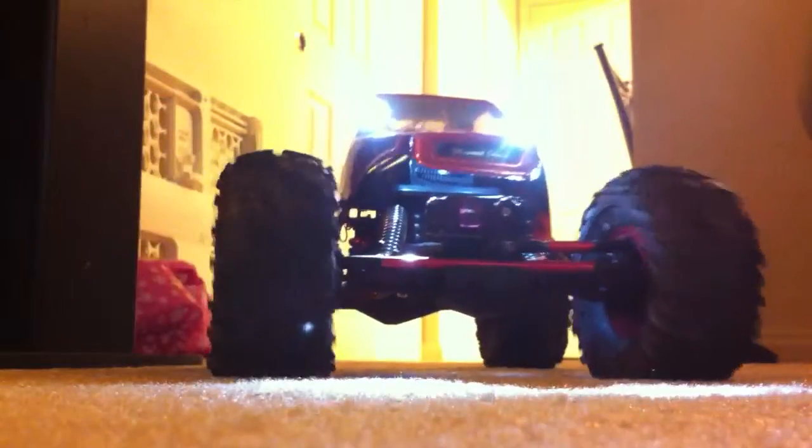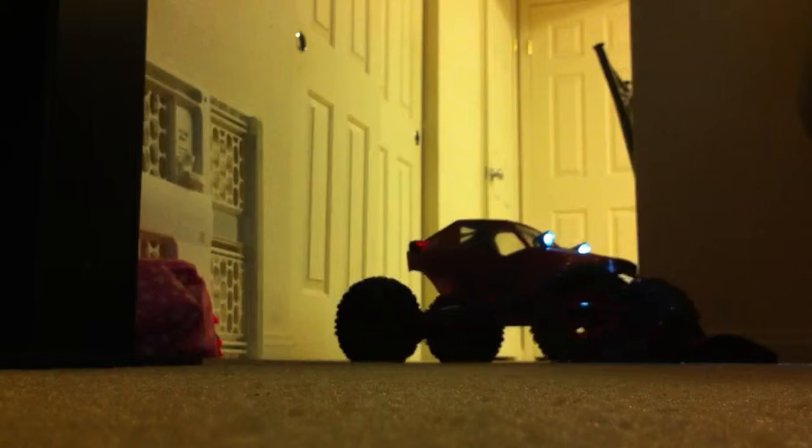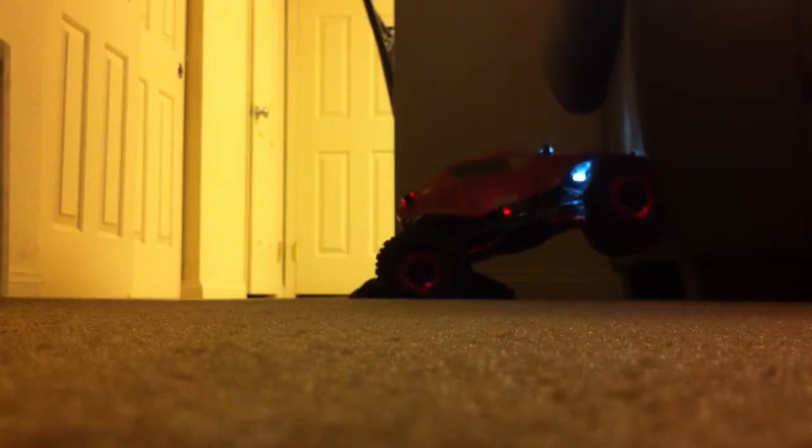That's the update on that one. Want to see a quick running video? Let's set it up — that's pretty quick. All you can hear is the tires. Let's try to climb the wall and see what happens. See, the ground effects are doing their work. Let's climb the sofa — look at that, climb the sofa!